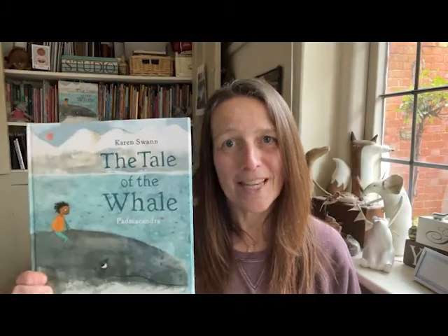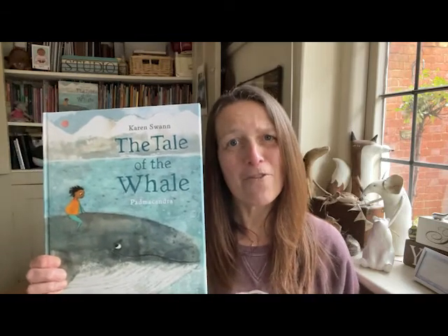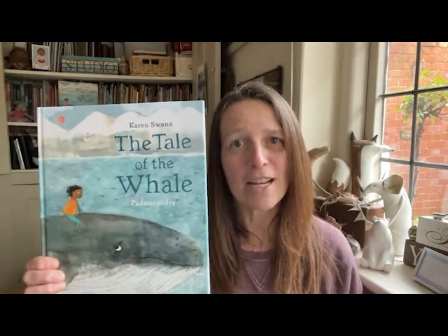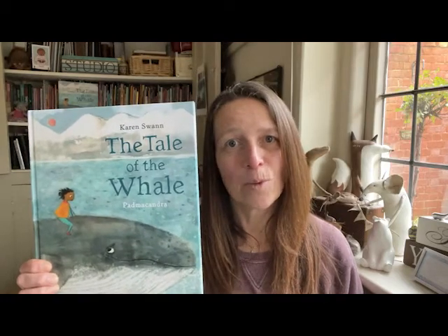Hello, my name's Karen Swan and I'm the author of this book, The Tale of the Whale, which is a story of a friendship between a child and a whale as they go on a journey of discovery across the ocean. Wouldn't it be amazing to have a whale as your best friend? Imagine the adventures that you would have.